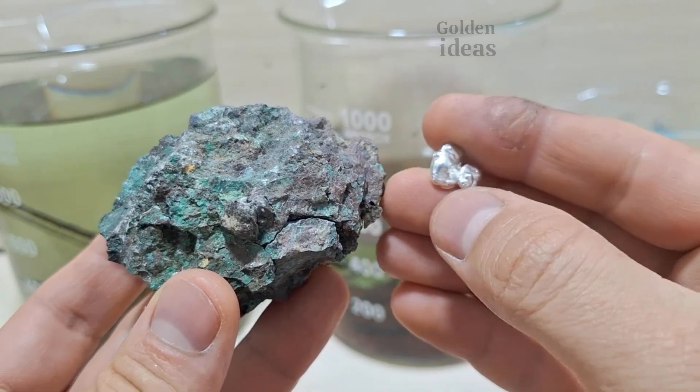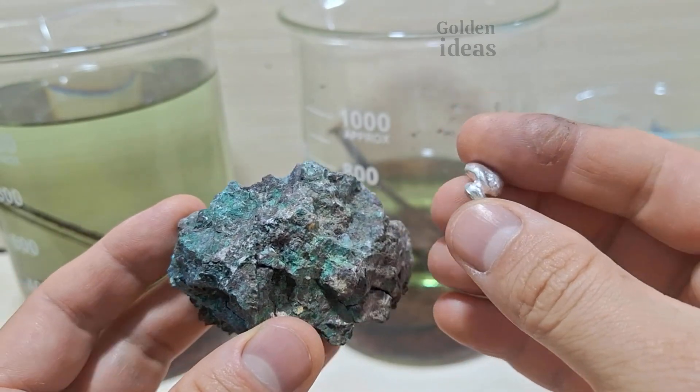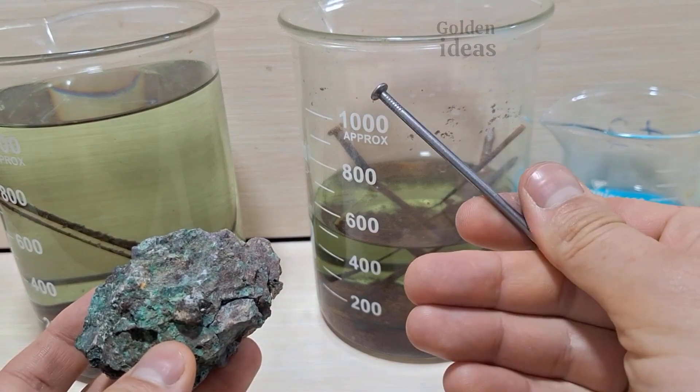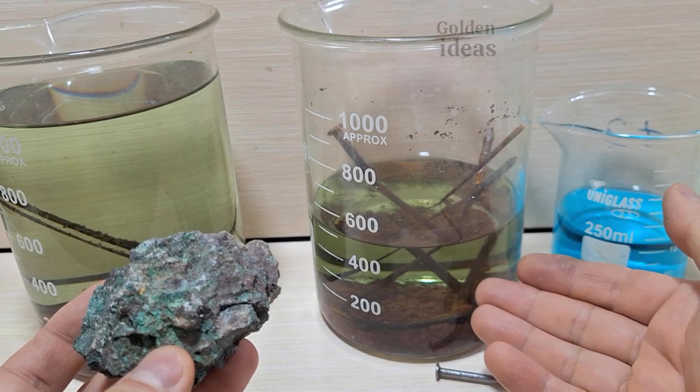Did you see this clean silver? If the extraction process is done carefully and cleanly, you will get shiny and pure metal. I turned this mineral sample into metal through a chemical process in this solution. This can be done easily by using only a few iron nails.